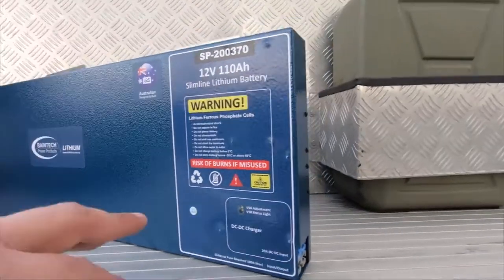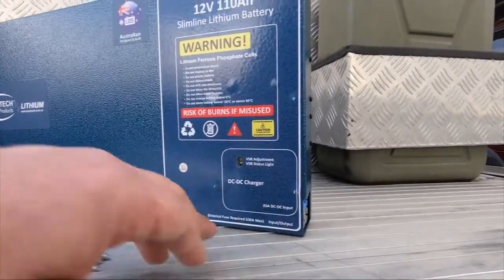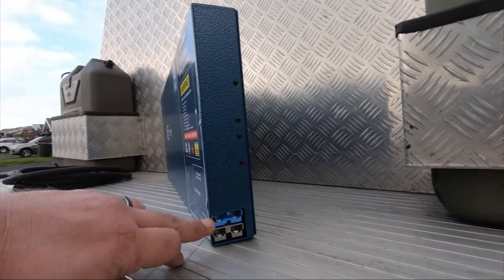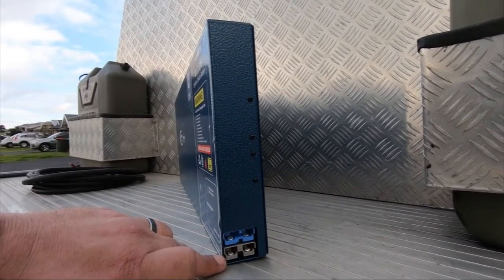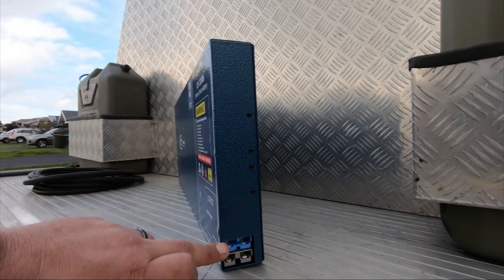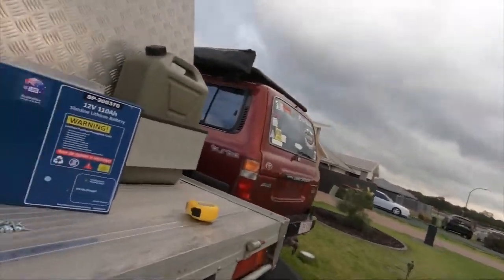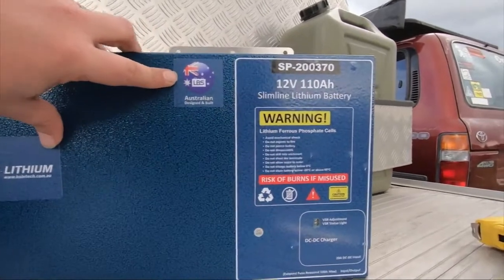This is where it's really cool — it has an inbuilt 20 amp DC to DC charger. All you do is plug in an Anderson plug. The blue one is for charging, the gray one is for output, just like your battery terminals. You just run that directly off your alternator. It weighs a mere 11 kilos.